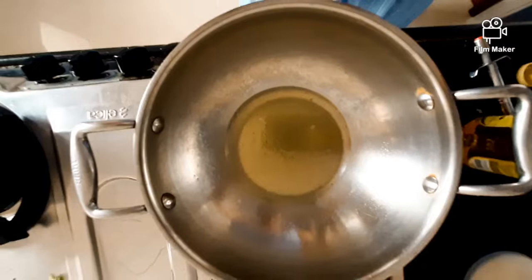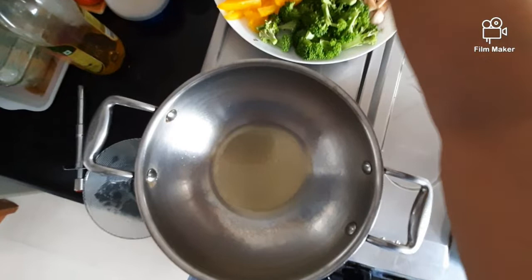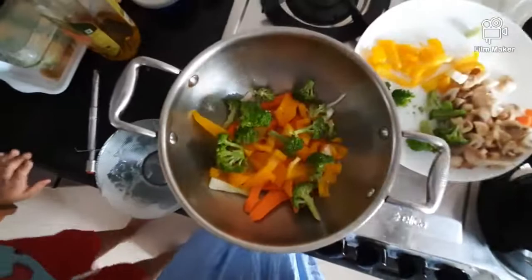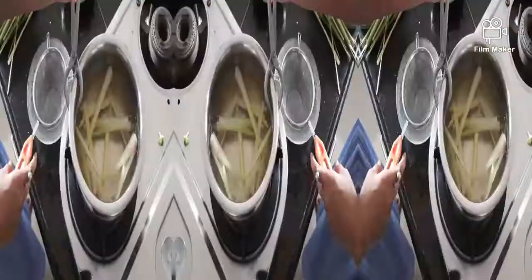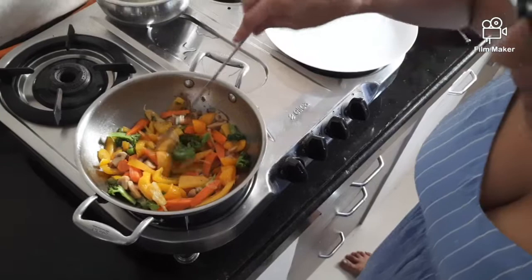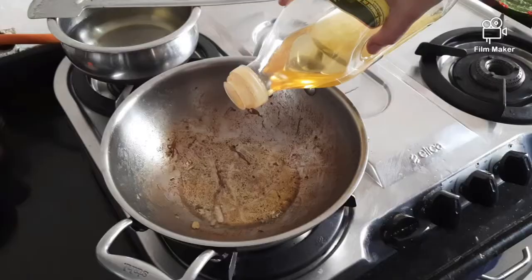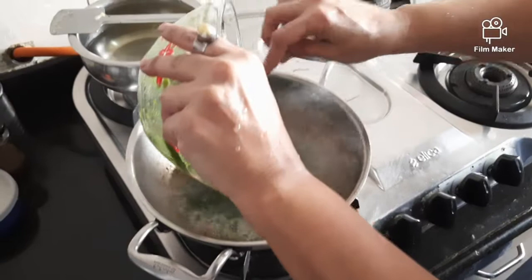I've put some olive oil or vegetable oil to stir fry — adding the onion first, giving it a quick stir. Now I'm adding that flavored lemongrass water. I'm going to transfer this so that the vegetables stay crunchy. Now in goes this magical masala.